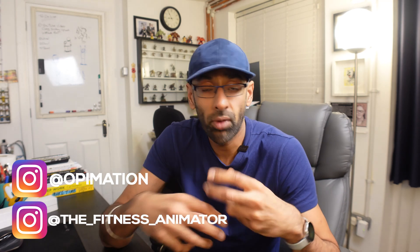Welcome back to Opimation. In this video we're going to be talking about a little animation I did a couple of weeks ago and breaking it down. It's an animation of a character walking up to a guitar, picking it up and catching it. I'm going to be going through the process — reference, breaking that down, how I look at it, then the blocking stages, then the splining, then the polishing.